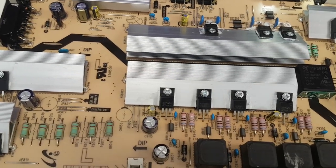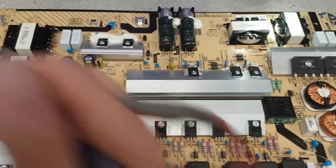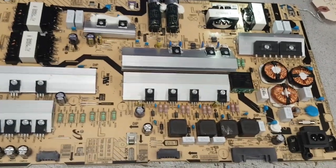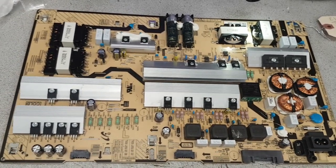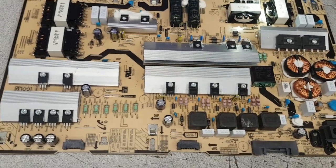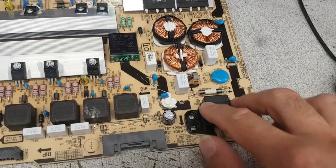I suggest testing the board outside of the TV before you try it in one, if only because you don't always have a TV available. 99.9% of the time it is fairly safe to bench test that board, and if you do it right you have a 99.9% chance that your finding will accurately reflect whether the board will work in the actual TV.